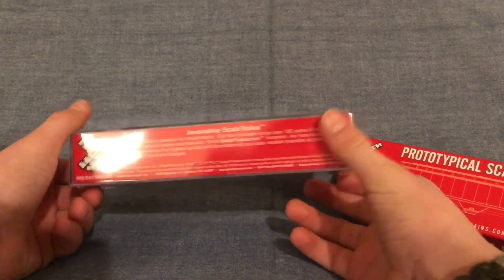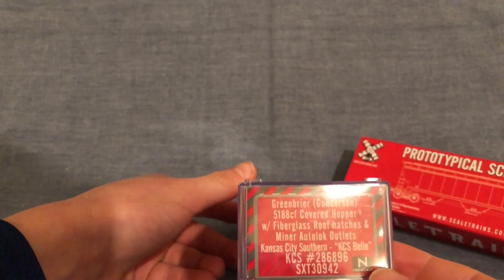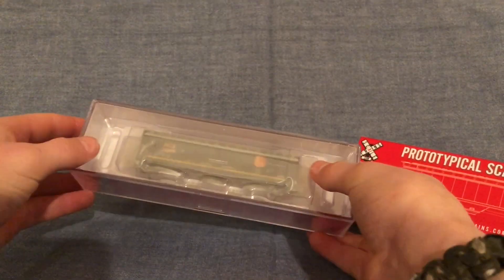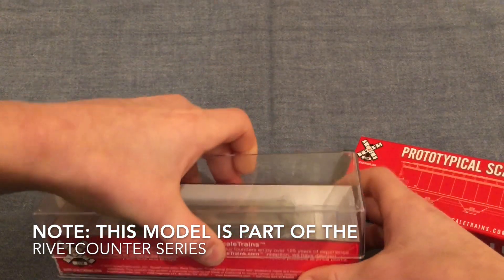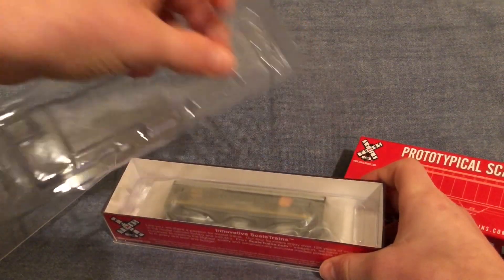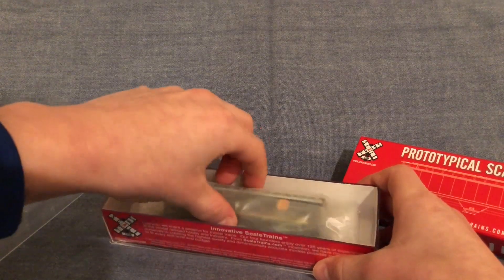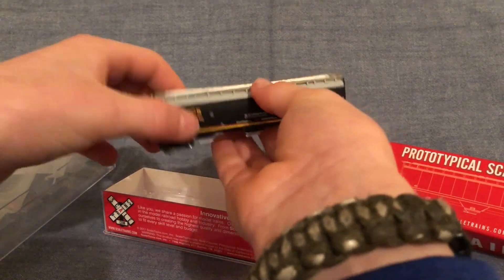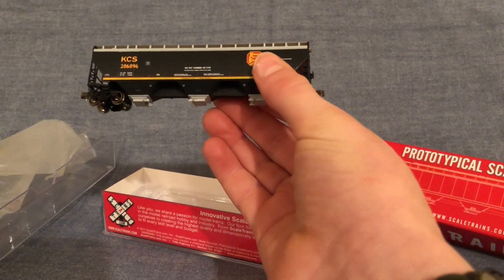The model comes in a nice jewel case with the Scale Trains logo on both sides. Here we see what was actually inside the box and the Scale Trains logo on the other side. We'll remove the jewel case, remove the top, and see the model nicely inside another piece of plastic covered in soft plastic wrap. This box does a very nice job of protecting the model, and I would recommend it for any modeler who would like to protect their cars from being destroyed or damaged.